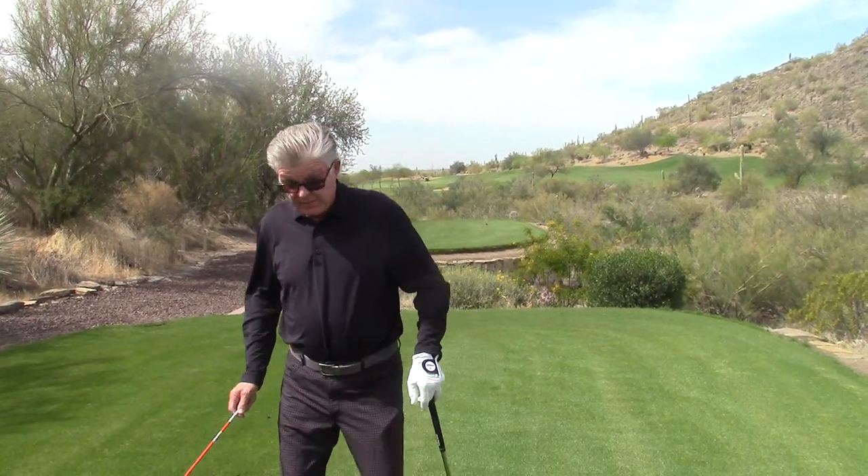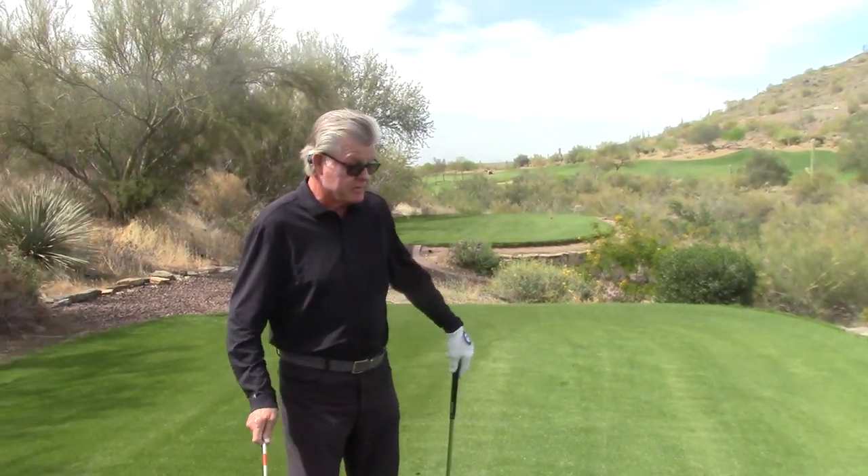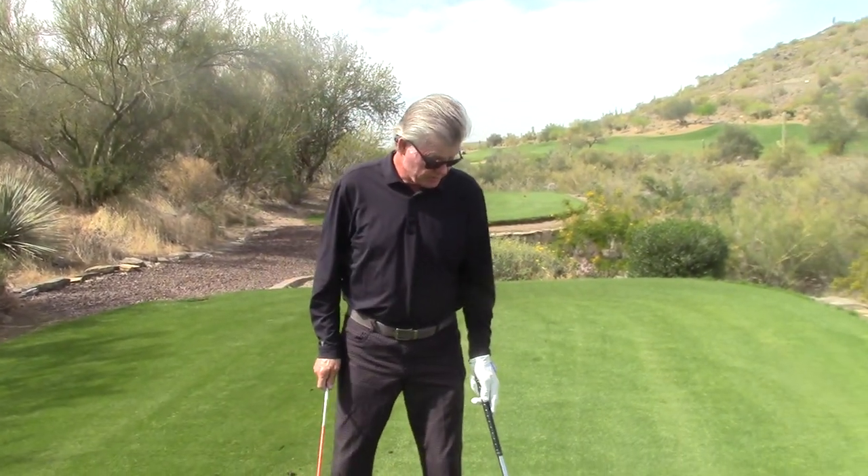Well, we're going to start. We haven't done anything for a while because of, obviously, the problems. We're here at the beautiful Quintero Golf Course, which was nice enough to let us use their teaching facility.